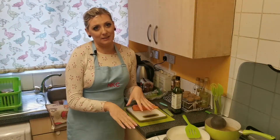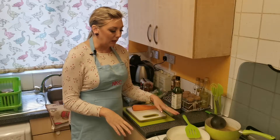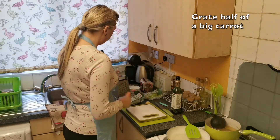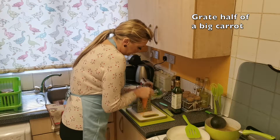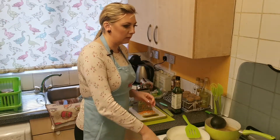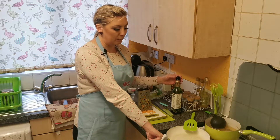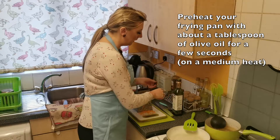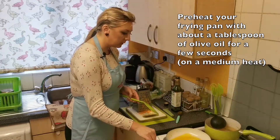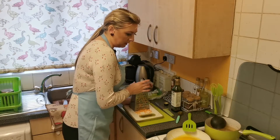The pork belly slices are in the oven and the broth is simmering with herbs and spices. I'll prepare the rest of the vegetables, starting with grating the carrot — as I mentioned, only using half of it. I'll then start frying the carrot, but first I'll preheat my frying pan with a tablespoon of oil on a medium heat.